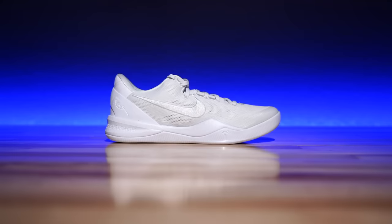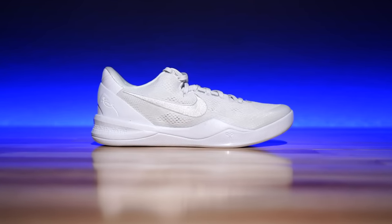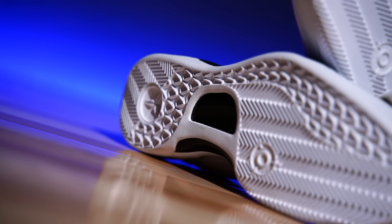I grabbed these over at eBay with their authentication guarantee — they did authenticate them — and I don't know how, because the shoe hasn't released yet. So how do you guys know that these are authentic? Can you tell me please? But with all that being said, the traction...